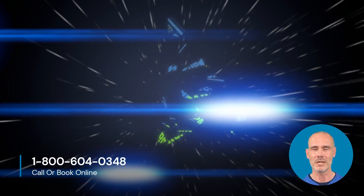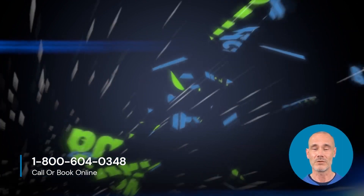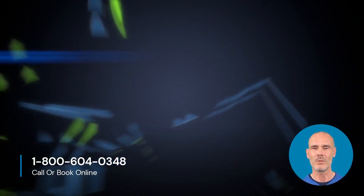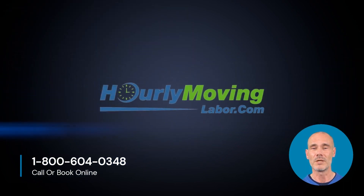The knowledgeable and hard-working team at Hourly Moving Labor is always here to assist with your move. Thanks for watching! Please visit our website to learn more about other service offerings by Hourly Moving Labor. And remember, when you book with Hourly Moving Labor, we'll thank you.